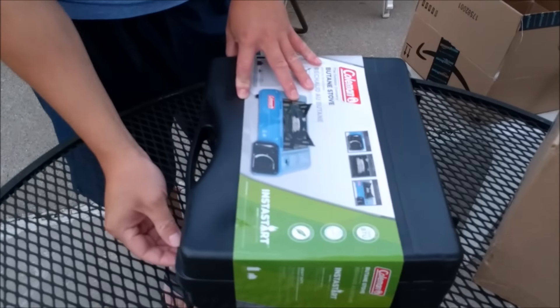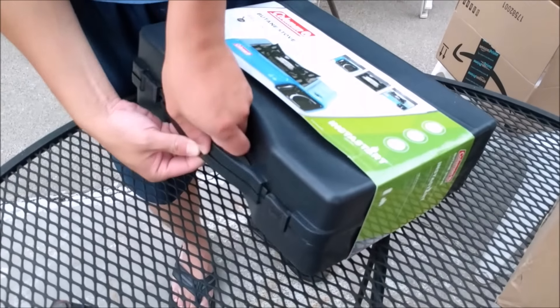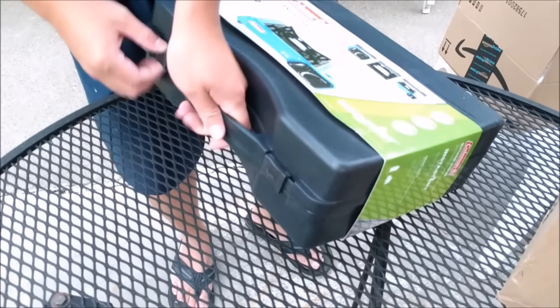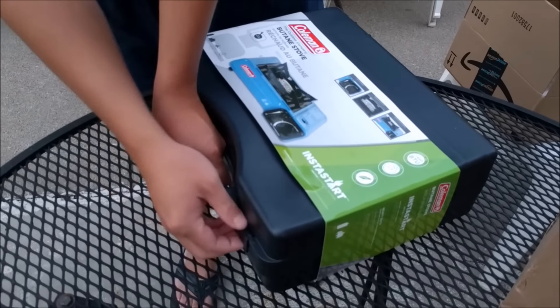My brother and I just picked up a butane stove — it's a Coleman butane stove. I'm gonna show you guys how to use this. We picked it up for our camping trip. It's very convenient and very simple. This was from Amazon, it's $15. The reason we picked one up is because I've seen them at restaurants a lot — a lot of Asian restaurants where they do hot pot.